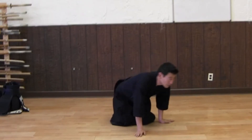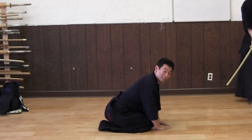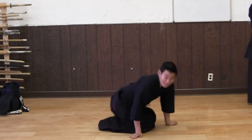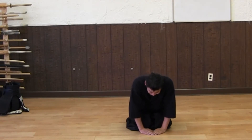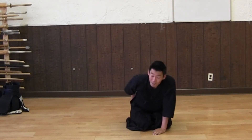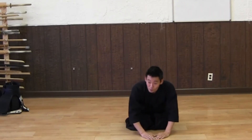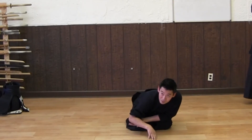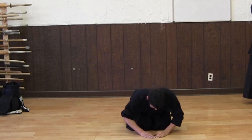The important thing is you're going to keep your butt down. You don't want to get too close — if you go like that, it's going to come up. So the hands should be here; don't bend until your elbow touches — slightly bent.